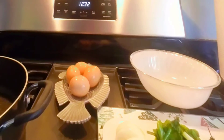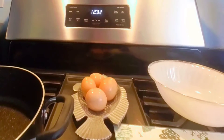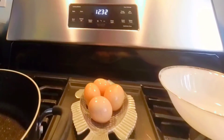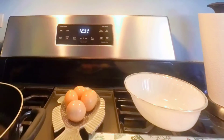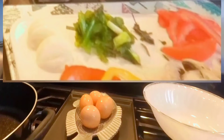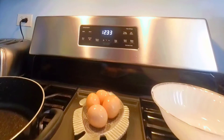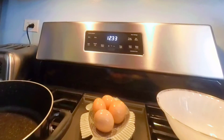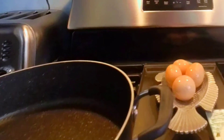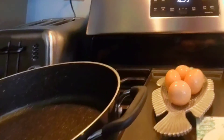Hello everyone, it's Melissa here. Today let's fry some eggs — hungry to eat something for breakfast or whatever. I have four eggs, mushroom, bell pepper, onion, cilantro, and green onion, tomatoes, salt and pepper, rosemary, a bowl to mix the eggs, and a frying pan. I hope this can help somebody who doesn't know where or how to start making something to eat. Let's do it!